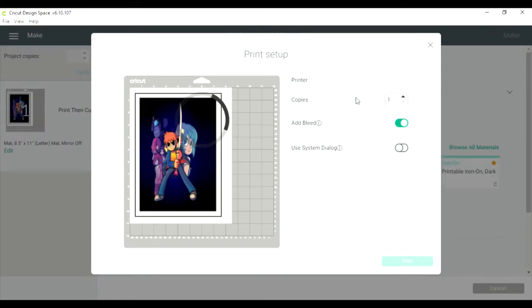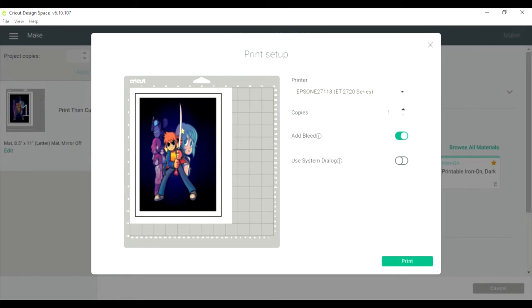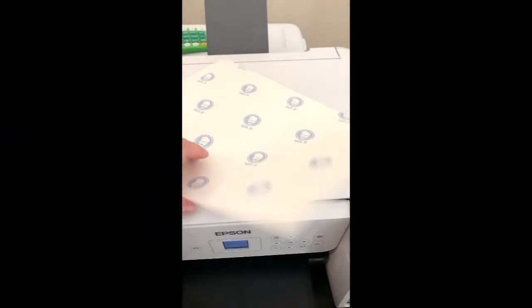We need to find the Epson — give it just a second. We're going to keep the bleed on for this image. I'm going to go ahead and hit print. Let me put the paper in — this is the paper I'm using on the sublimation printer. I'm just going to put it in like this, and we're going to go ahead and hit print.